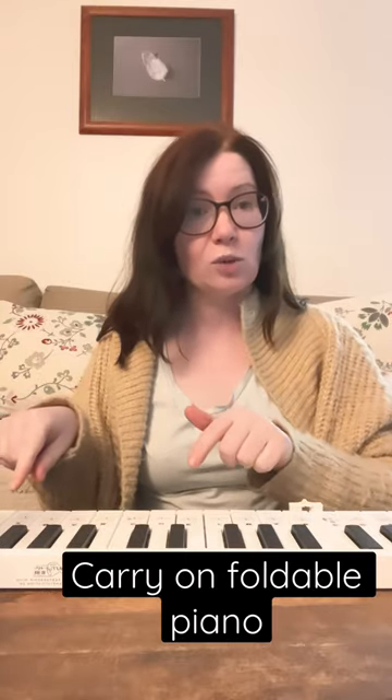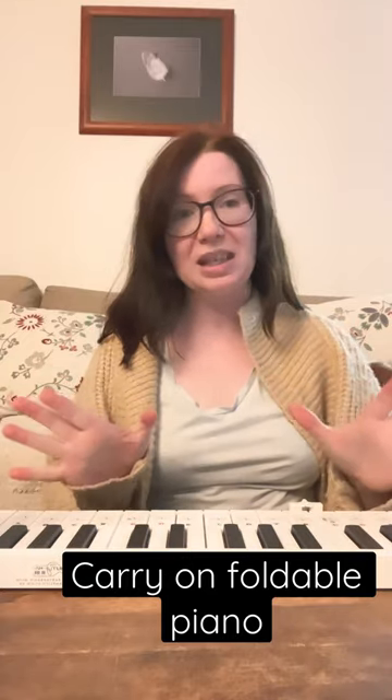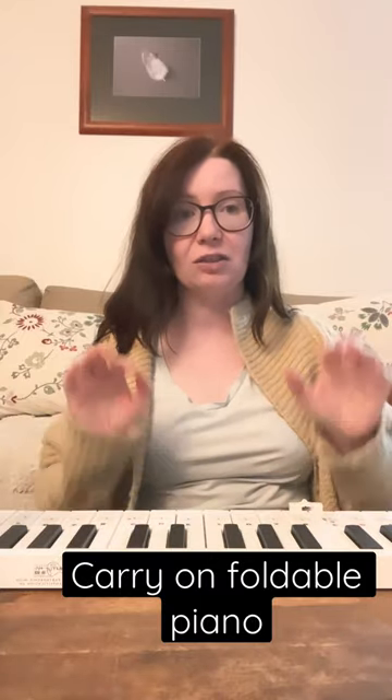This piano is amazing — it's easy to carry, easy to fold, it's got battery power, and you can recharge it as well. It's a real instrument for musicking with children, and what you need to know is that it is lightweight and a real instrument that you can take with you.